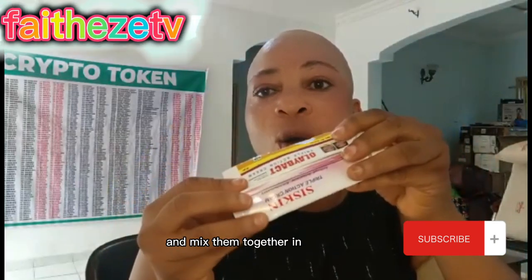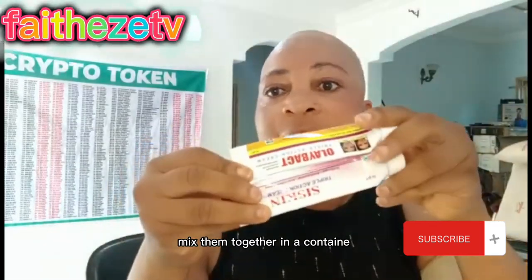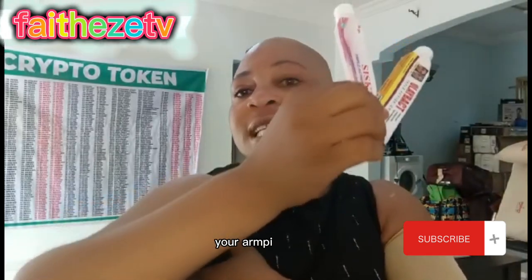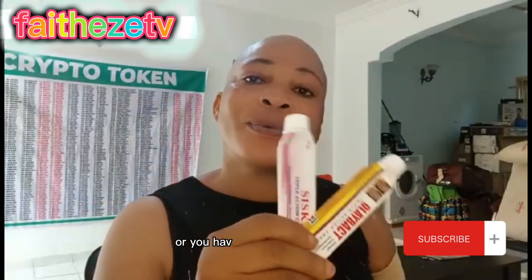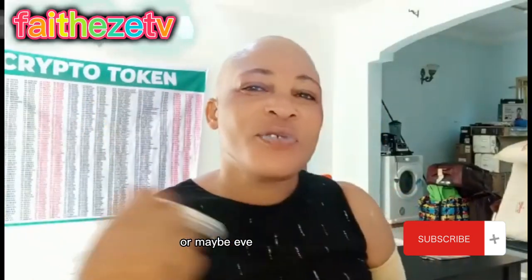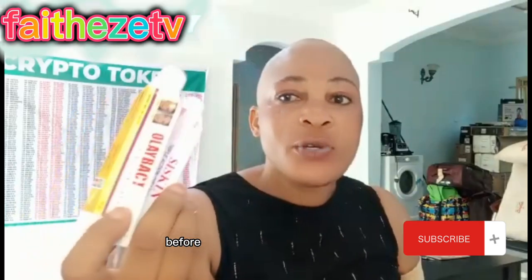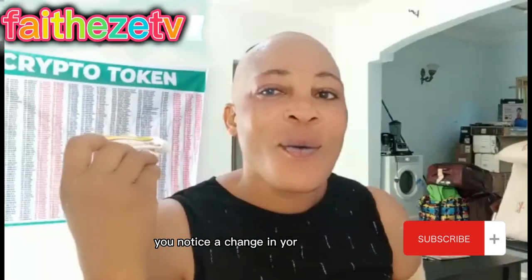Buy these two products and mix them together in a container, then start using them. If you can't buy both, buy one. They work for dark armpits, dark thighs, and rashes in the bikini area. This is for both men and women. Within three days to one week — before you finish a container — you will notice a change on your body.